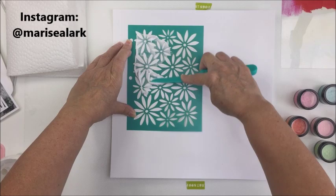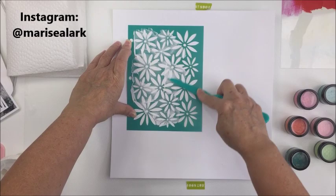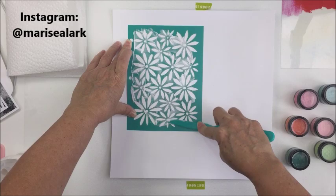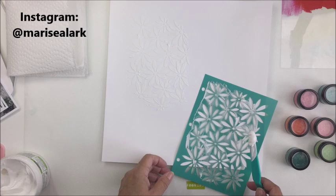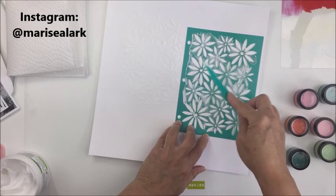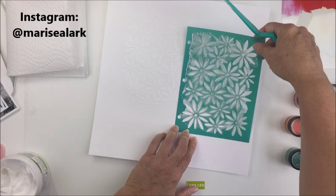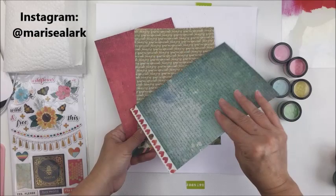I'm going to take a piece of basil marshmallow cardstock and run some molding paste through one of the Vicky Booten stencils. This stencil is from the new Wildflower and Honey collection. I'm just taking the spatula and lightly putting a little bit of texture on my paper. I've treated my paper with Prima Art Basics gesso — some clear gesso — let that dry, and now I'm running the molding paste through the stencil to create that really cool texture.